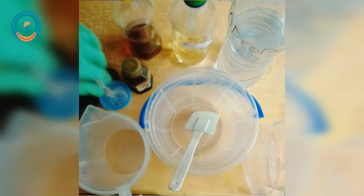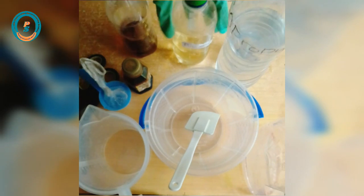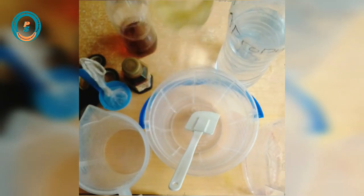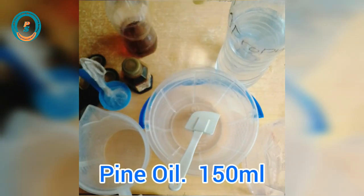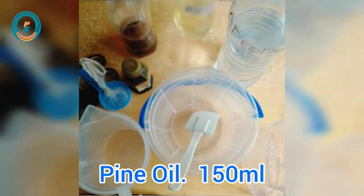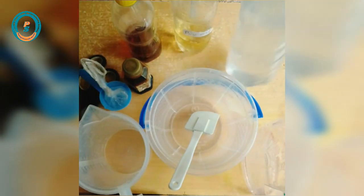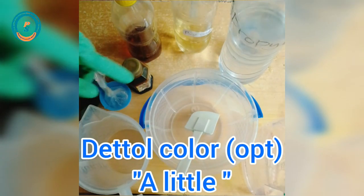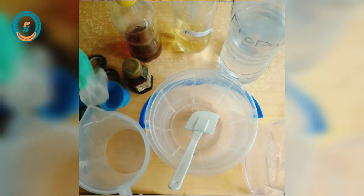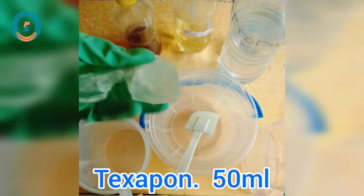The chemicals I have here are: texapone, chloroxylenol, pine oil, color (which is optional), and isopropyl alcohol. In today's production I'll be using 150 ml of pine oil, 100 ml of chloroxylenol, 700 ml of isopropyl alcohol, and 50 ml of texapone. The texapone is jelly in nature.